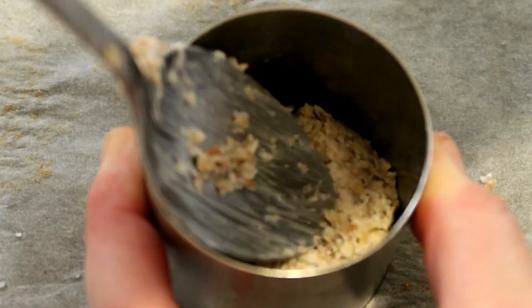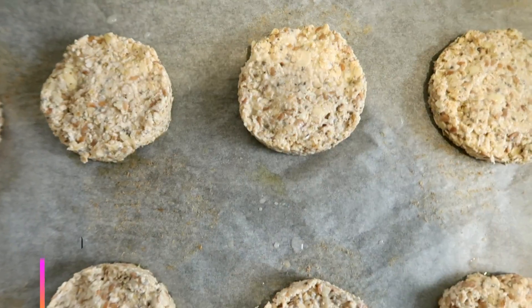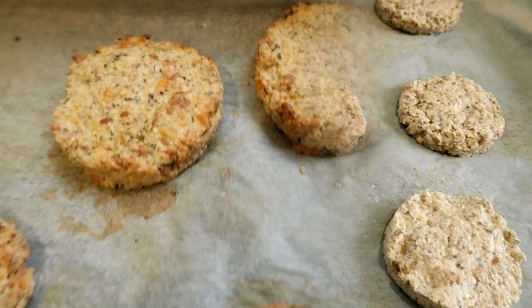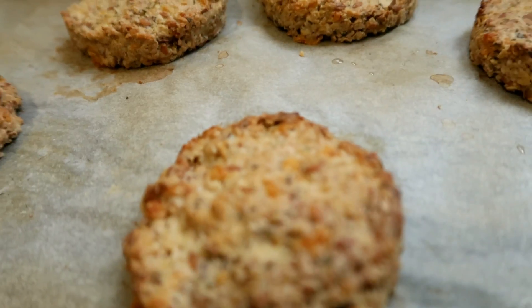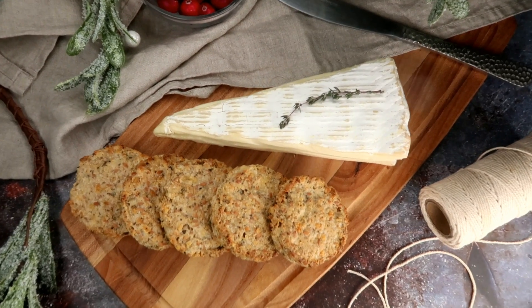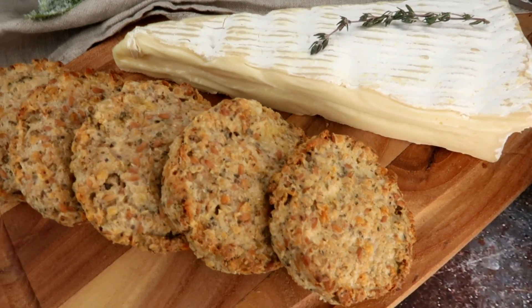3–4 ml, 4–4 ml of cream, 1–3 ml of ice cream, 10 ml of cream, 1 ml of ice cream. 6 ml — managing the ingredients.